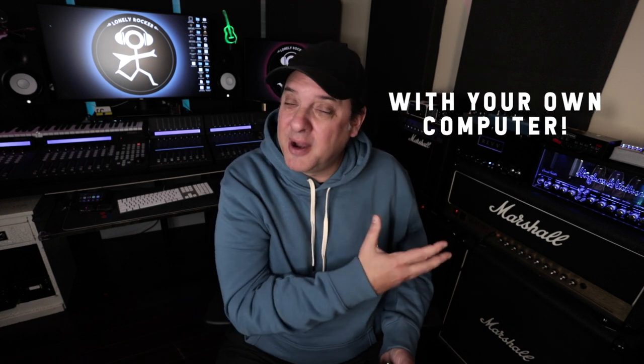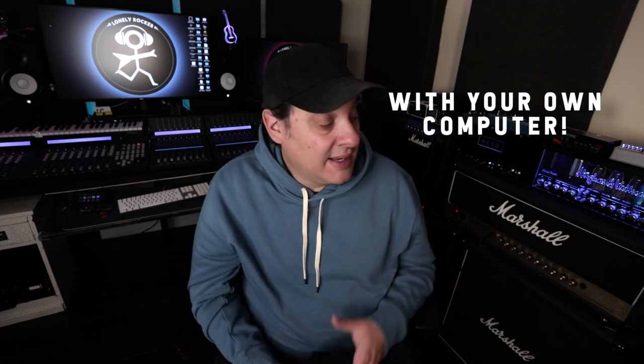For someone that considers himself pretty traditional, I love real tube amps. I've never been big on modeling before I discovered Tonex. The thing that's different about it is I can capture my own amplifiers — it's made it a lot of fun. You can capture your whole rig, you can capture amplifiers, and you can also capture pedals. I've already done a video on how to capture an amplifier; I'll put a link in the description if you want to check that out.